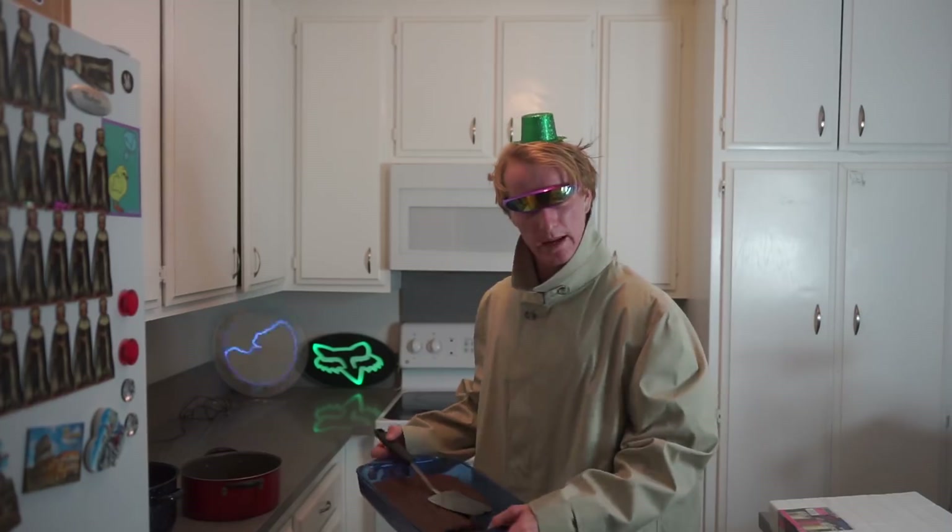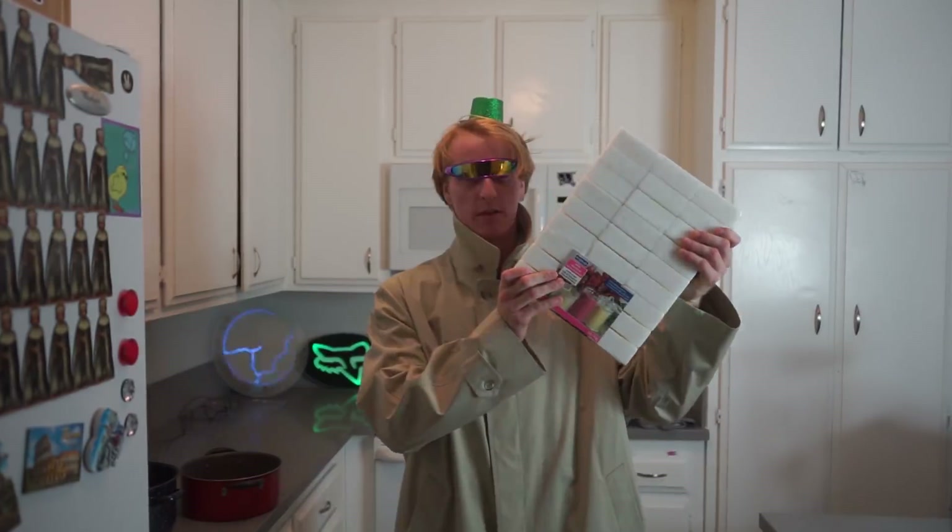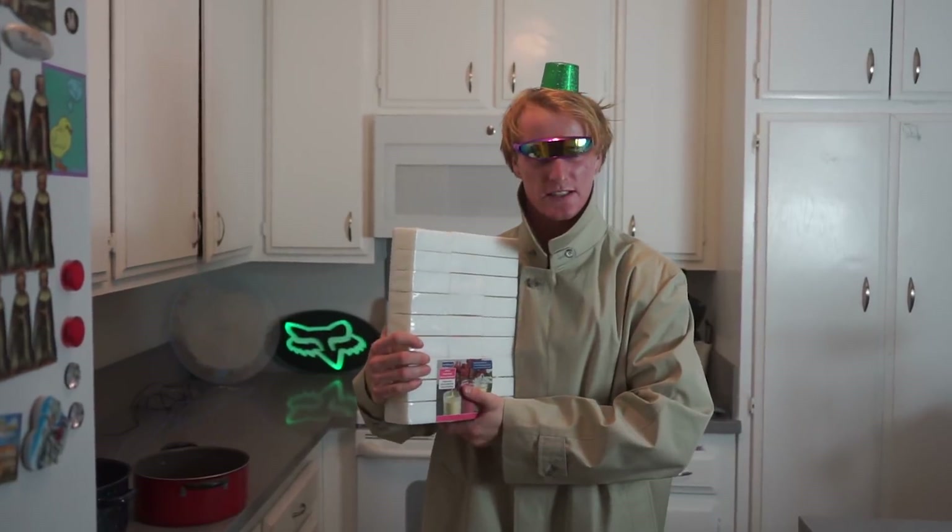Hello ladies and gentlemen, welcome back to Cooking with Clayton, and today we're making wax. Last week we made these delicious brownies, so this week we got bricks of wax, and we have a special guest in the building, Mr. William Cashin! Good morning ladies and gentlemen, today we're going to be making wax.